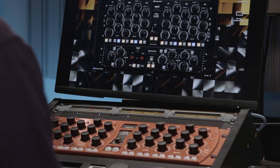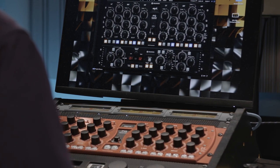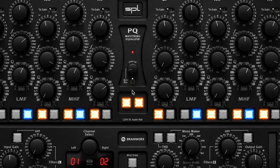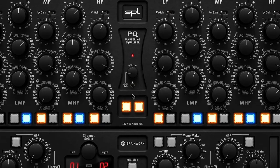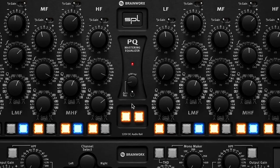Thing number two, which I also really like about the user interface, is a feature called auto bypass. If you turn that on, it will at periodic intervals automatically bypass and then re-engage the EQ, so you don't have to click a button to do an A/B comparison. A/B comparison is really important to mastering engineers — when we're changing something, we want to make sure we're actually making it sound better, not just making it sound different.